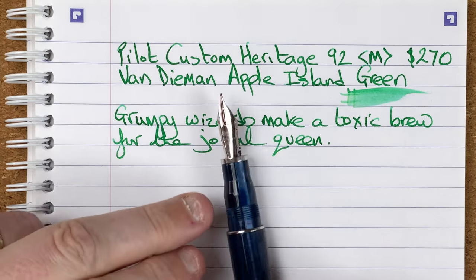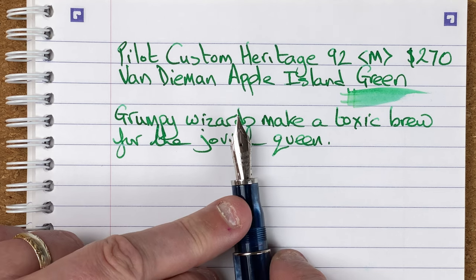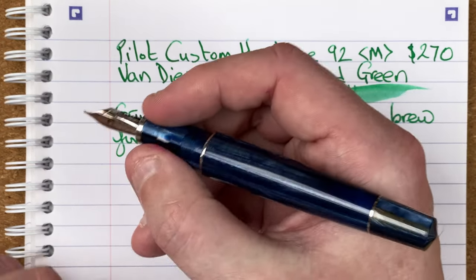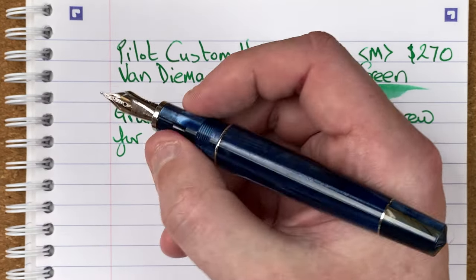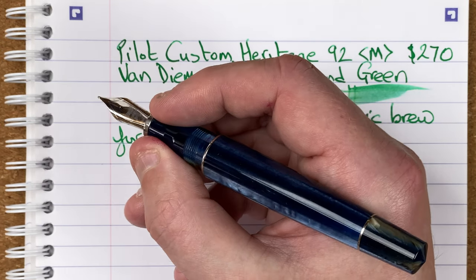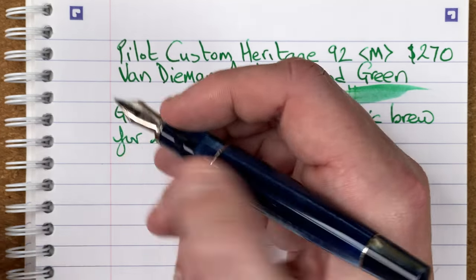Taking the cap off, we've got a number six size nib — I believe this is made for Leonardo by Yoho. Really nice steel nib with a nice Leonardo feed. One of the things I like with this model is the section and the way it steps down. I find it so comfortable — my fingers sit near the bottom and just rest where it goes up. To me, this is brilliant. Now I know that Leonardo seemed to be moving away from this, and I think that's a shame. I really enjoy it.